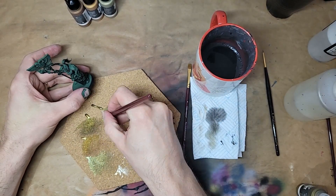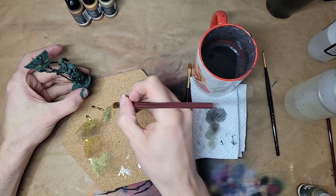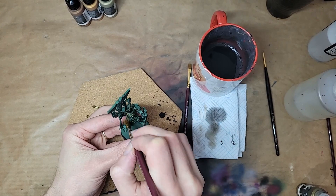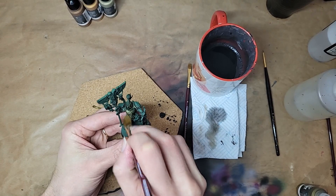And we're dry brushing. Get the brush nicely loaded up with paint, then rub it off until it's almost all gone and swish that over your model, trying to concentrate on a top-down motion.